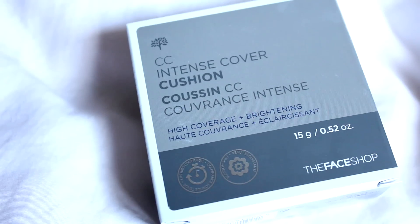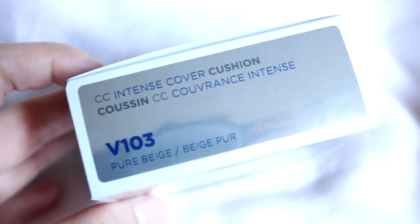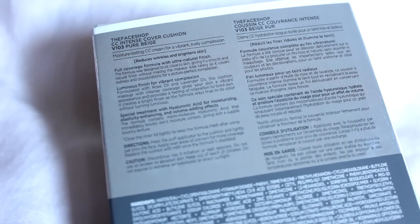Hi everyone! So today I'll be doing a first impressions review of this CC cushion right here. This is the Face Shop CC Intense Cover Cushion in V103 Pure Beige. Last time when I did a first impressions review of another cushion foundation, it was the oil control water cushion from the Face Shop.